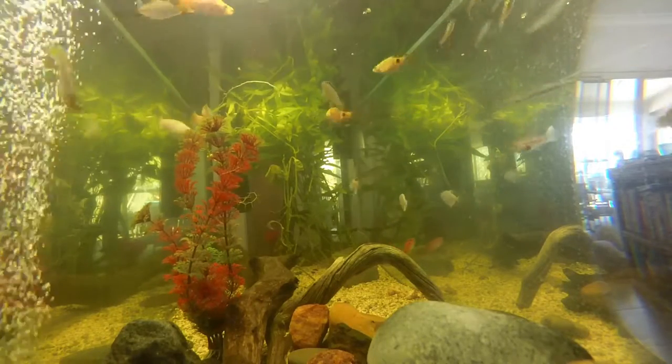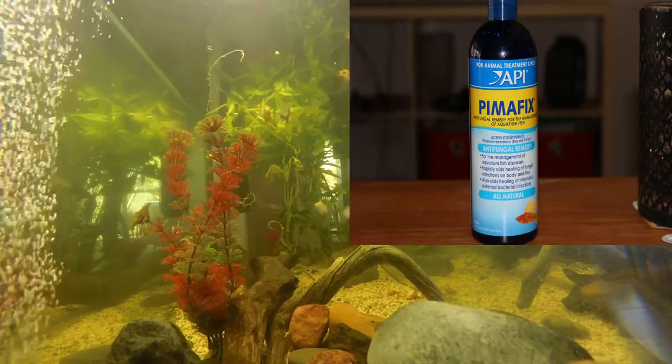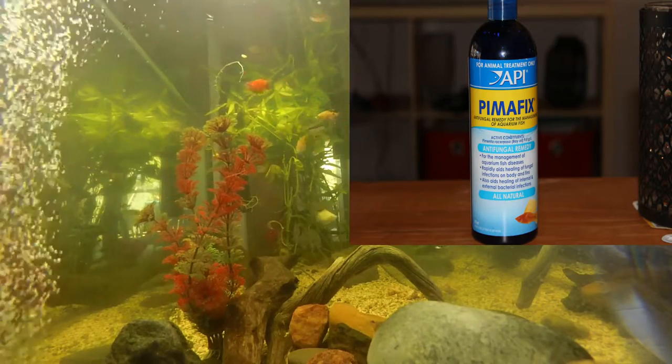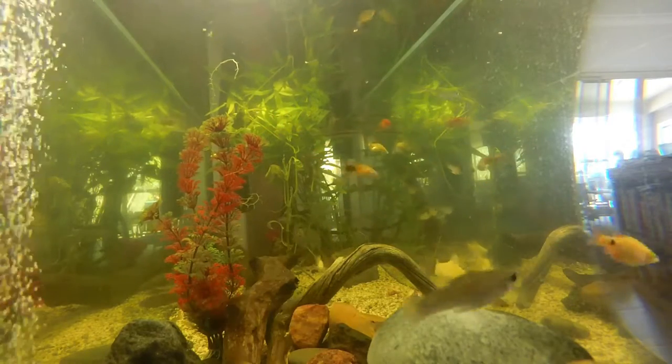The most easiest way to get rid of this is to use this stuff on my screen at the moment — the API Pimafix. Best stuff, I've used it once in the past before.